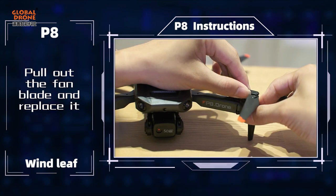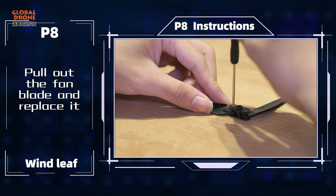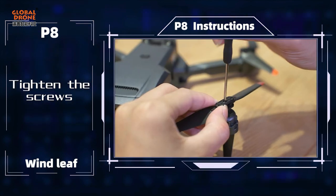Pull out the fan blade and replace it with the correct blade. Tighten the screws to secure the new blade in place.